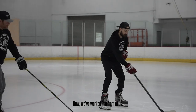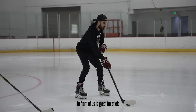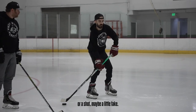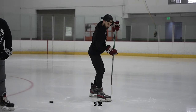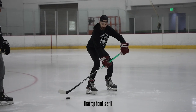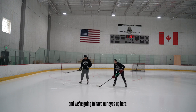Now we've worked it in front of us — we can work off to the side of our body. In front of us is great for stick handling down the ice, but now we want to maybe load up for a pass or a shot, maybe a little fake. So we're going to put that puck on the side of our body and go from the heel of our stick or heel of our skate to the toe of our skate with little stick handles. That top hand is still turning the doorknob, the bottom hand just guides, and we're going to have our eyes up.